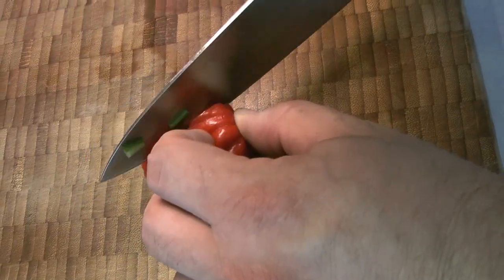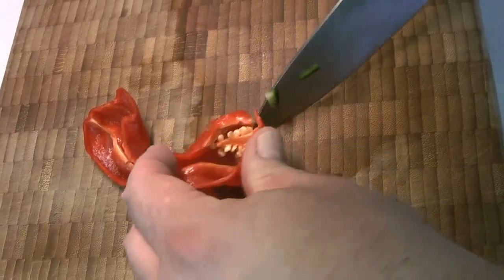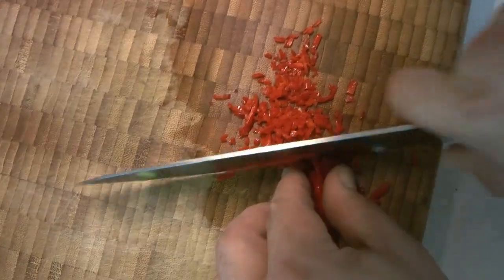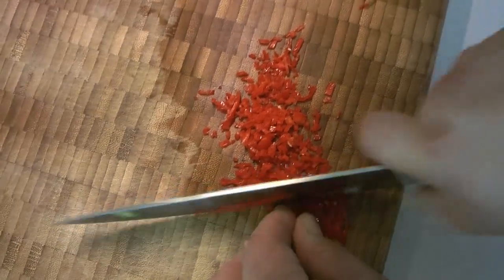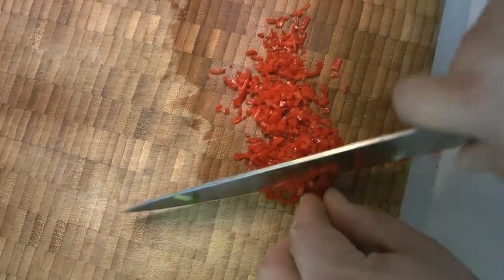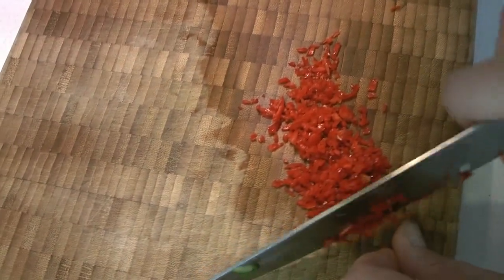We are going to use the entire habanero pepper. Chef Caleb is slicing one side off to access the seeds so we can remove them — we're leaving the seeds out. For the pepper itself, just like everything else, we're cutting it into nice fine little strips — it can be even smaller than the rest of the ingredients. Remember, the longer this sits in the fridge, the spicier it's going to become. It turned out very spicy and delicious, but be cautious if you're not a fan of spice — you can leave it out or use very little.